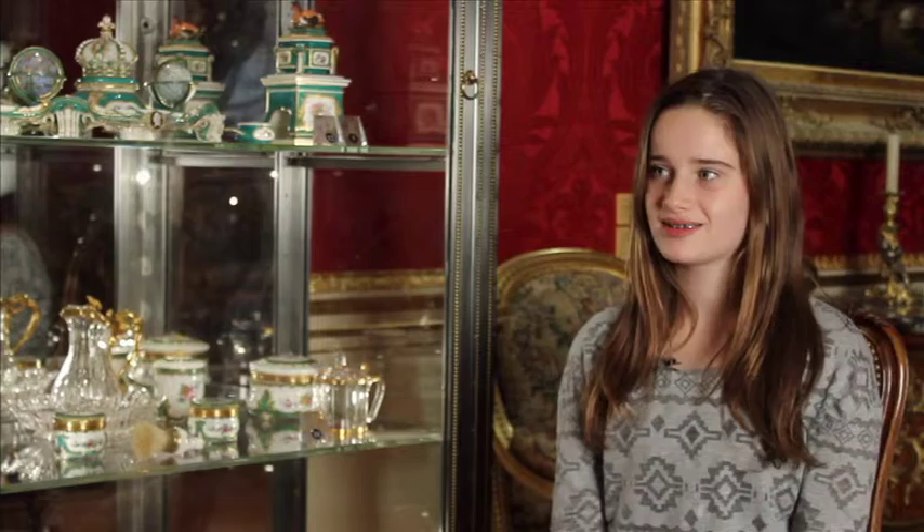I'm going to be talking to Helen Jacobson, asking her a few questions about the inkstand. How long would something like this have taken to make? It would have taken a very long time. There are numerous different stages in the production. First of all, you've got to get the clay together, the paste, and fire that in one go.